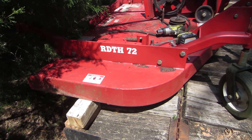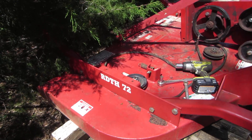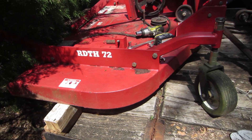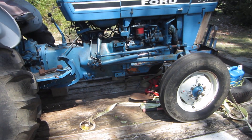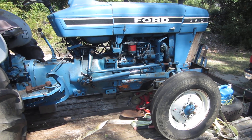This is the six-foot 72-inch Bush Hog brand three-blade rear cutter, and this is on the Ford 3910 tractor — it's a 50 horsepower diesel.